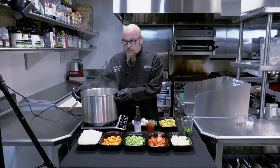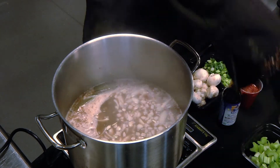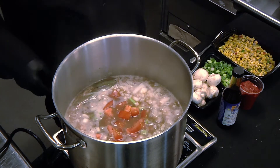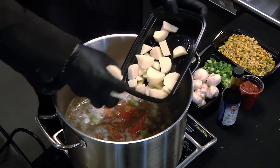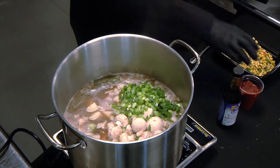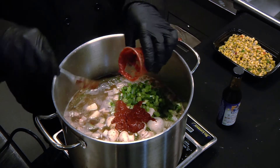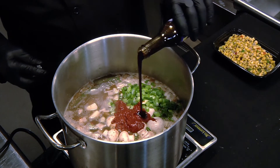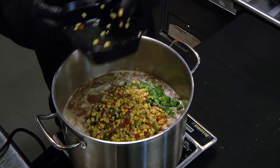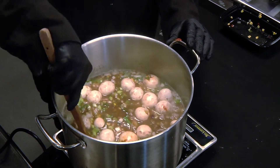We start with onions, carrots, celery, fresh tomatoes, potatoes, green onions, and our mushrooms. We're going to spoon in our tomato paste, a little bit of Worcestershire, and our corn mixture. Now we're going to stir this around, get it good and mixed, and we're going to cook this for about 45 minutes until the vegetables are done.